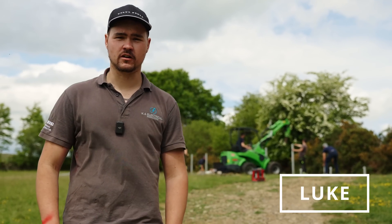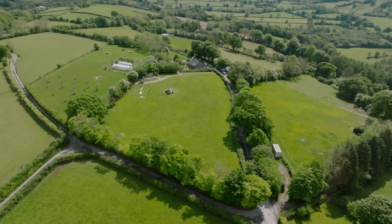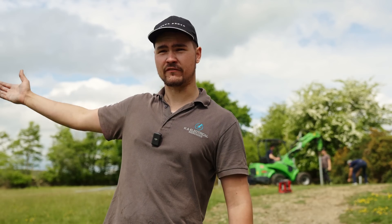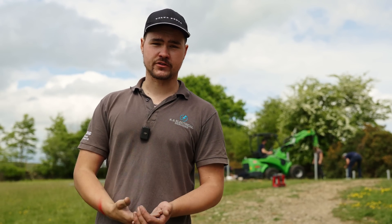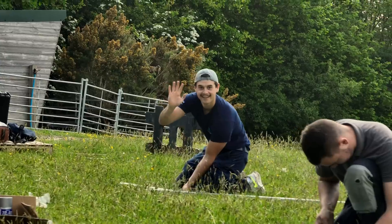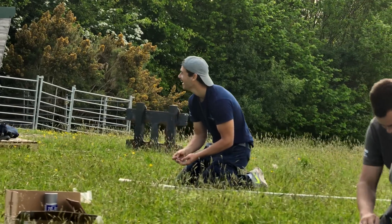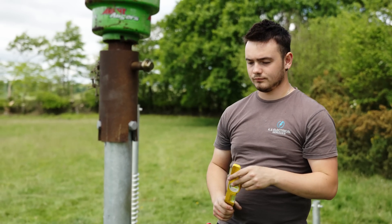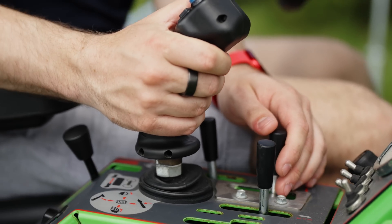The boys are putting in the last of the screws now and doing the final aligning. We've decided to put it in the higher part of the back field because there's a lot of foliage and tall trees around, so we've had to work out where the sun comes up and where we get the longest duration of sun during the day to make the panels as efficient as possible. It's also not going to stop the farmer from cutting his grass and won't be an obstruction.